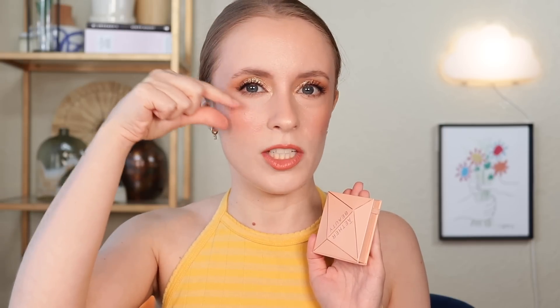Highlighters are the hardest cheek product to pan because it's the product I use the least amount of on my face and it's confined to a pretty small area. So this one is probably going to be in for the long haul, but I don't mind because I love this highlighter and I am wearing it today. It's a beautiful, glistening, wet-looking highlighter and I think this shade — a golden peach — is going to be perfect moving into the summer months.